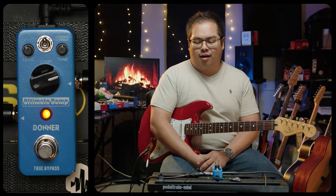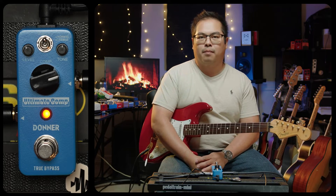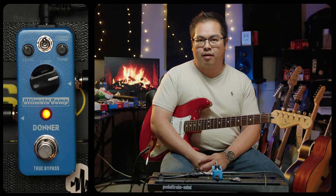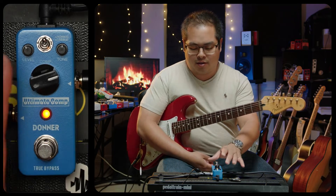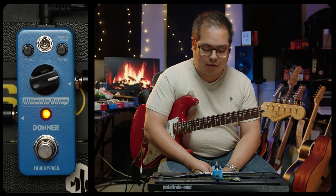Hey guys, today we're going to talk about the Donner Ultimate Comp. This is a compressor guitar pedal in a miniature form factor made by Donner, which is a very value-oriented brand. Looking at the face of this, it's a miniature-sized pedal, so it's very small and it's going to save you a lot of room on your pedal board.